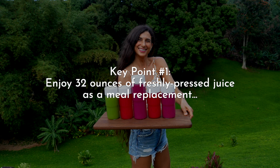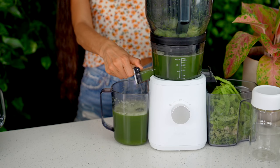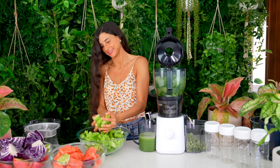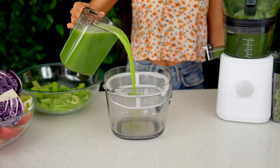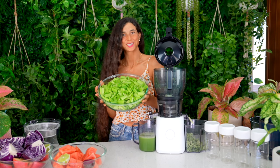Key point number one: you want to enjoy 32 ounces of freshly pressed juice as a meal replacement. Typically breakfast and lunch are the easiest and best times to enjoy a juice meal — what I would call a juice feast. If you need more juicing recipes, my Fully Raw recipe app has more than 100 juicing recipes for you to try.